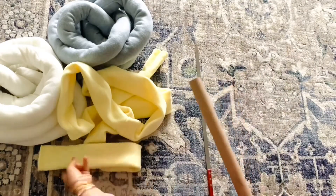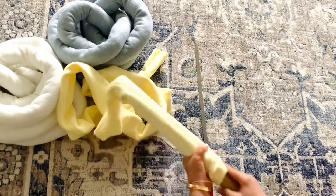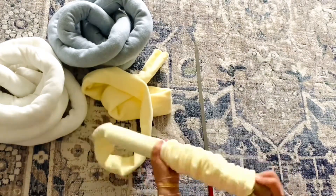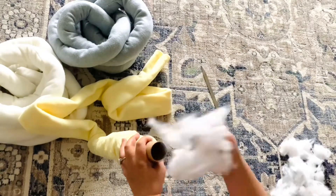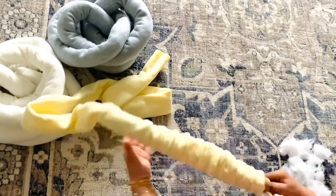Once you sew all these pieces together, you will need to flip them around. I used a paper towel roll and a barbecue stick to insert the fillings inside. I used two queen-size pillows to make this beautiful nest.